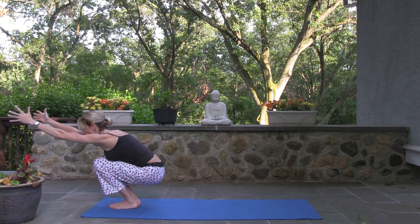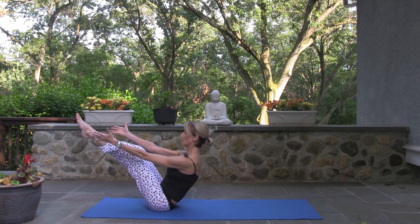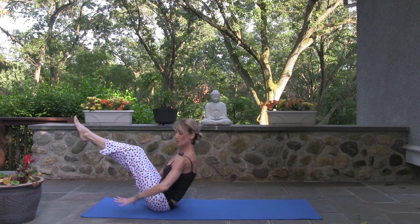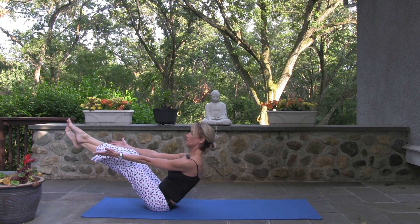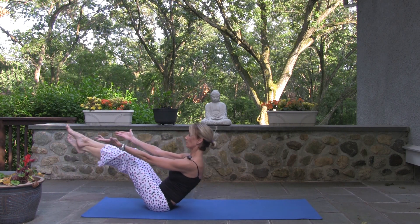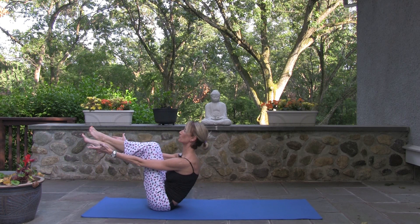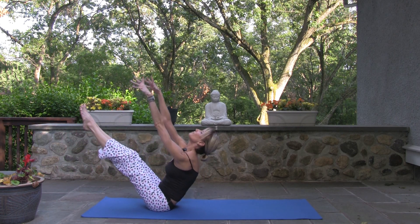Come into boat pose. We're at the beginning of our day, so no reason to get too intense — you can take your hands to the back of your thighs or behind your hips. Cross right ankle over left for five little pulses: five, four, three, two, one. Switch — five, four, three, two, one. Everything lifts.